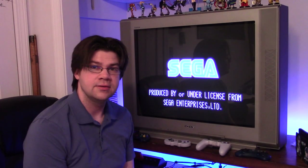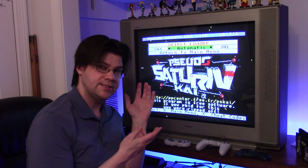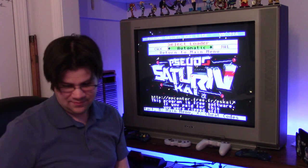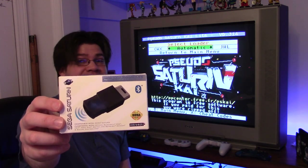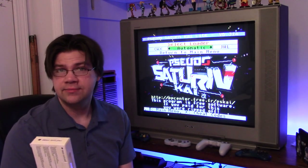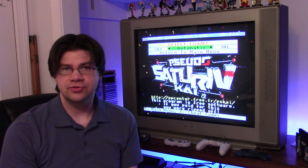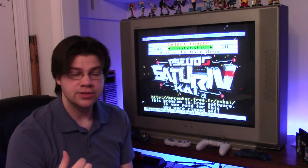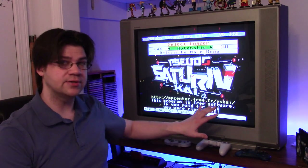We're here for the Sega Saturn Bluetooth wireless adapter. Initial thoughts: it works great, no problem with it — plug and play. You hit the sync button, grab your controller, and you have compatibility with PS3, PS4, Nintendo Switch, and Xbox controllers. I can also confirm that 8BitDo controllers work as well.